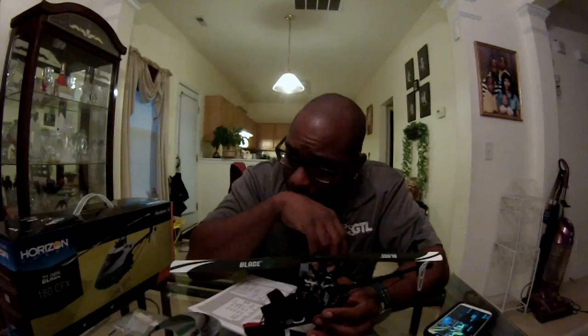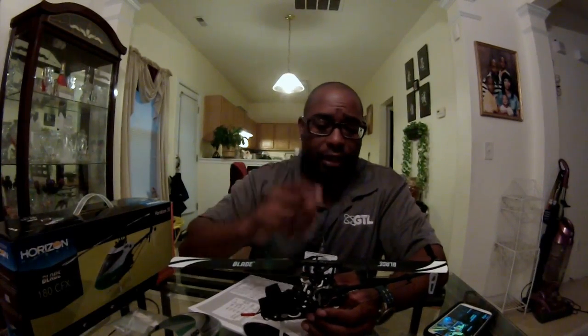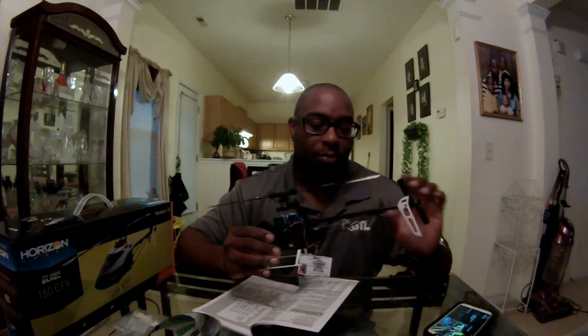Overall, I think Blade really got it right. I've only put two flights on it with no issues. Every now and then coming in for a landing I can see the tail kick just a little bit, and I think that's coming from the DS75 or DS76 servo — they're known to do that. So probably the first mod coming out will be swapping that tail servo to a line tail servo or a Savox servo.